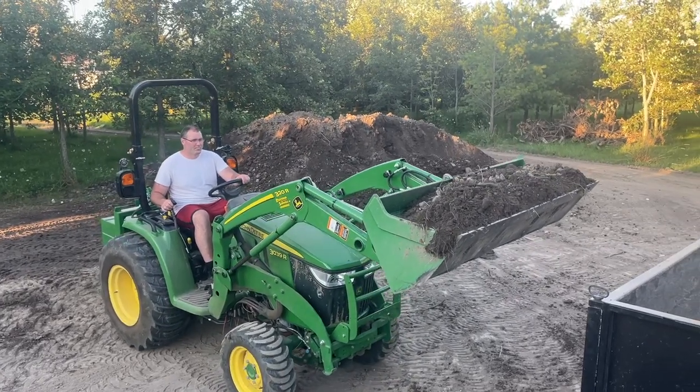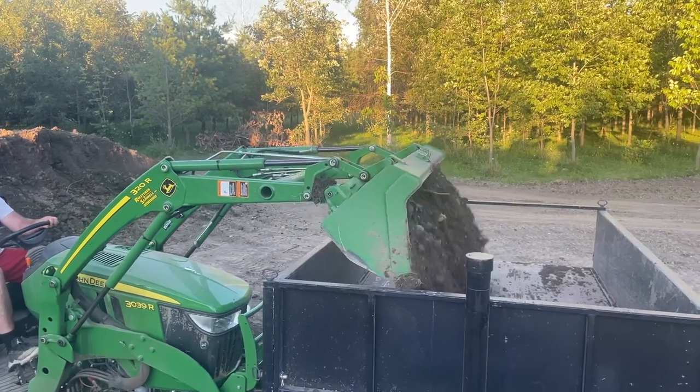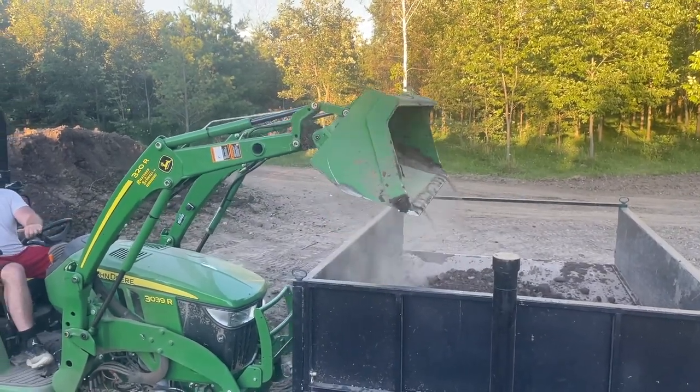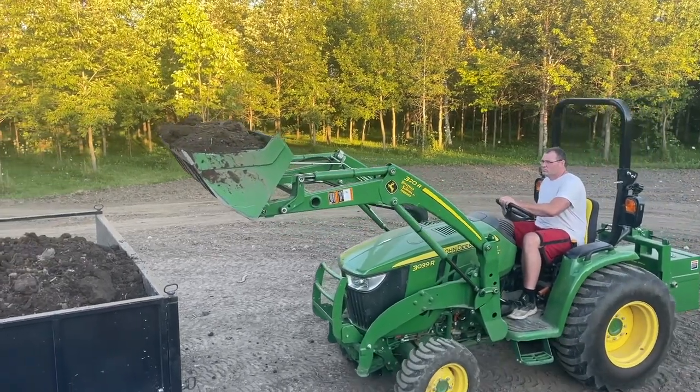So I used the dump trailer. I built that dump trailer and spent a lot of time on it. We really don't use it a ton, but when we do need it, this is a great example of how it is extremely convenient. So I got that thing behind the minivan.